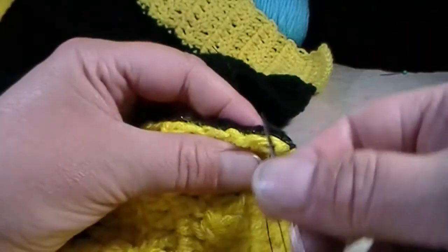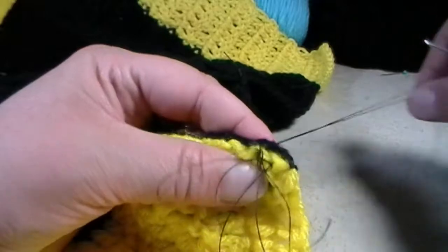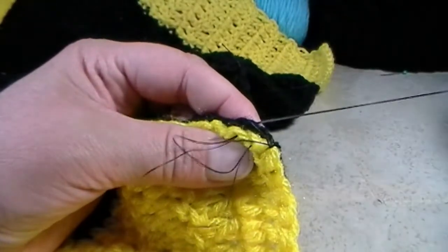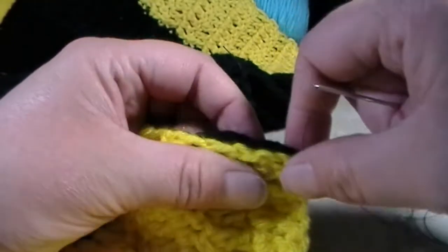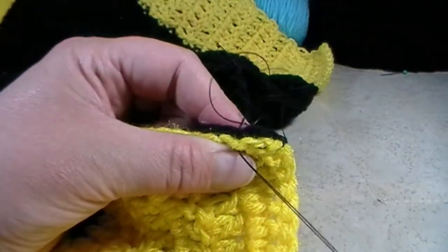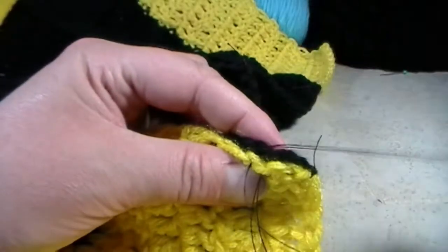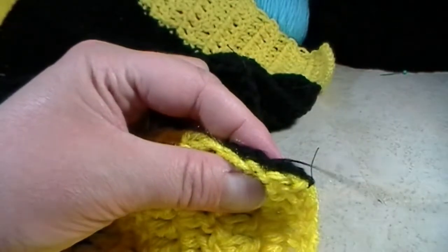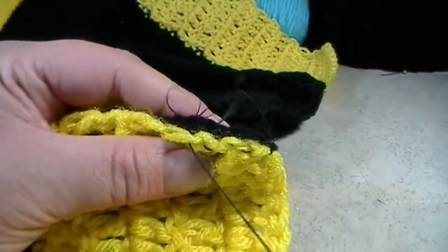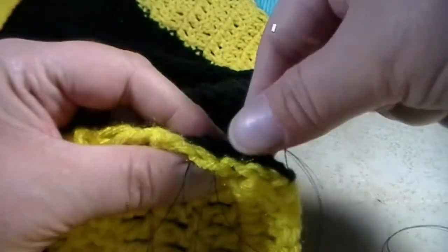Just remember to go slowly — use your fingers as guides and try not to poke yourself. What I mean by go slowly is your thread will tangle, so you just want to go pretty slowly like this. If you're using a sharper needle you don't want to poke yourself, so also be very careful. I'm going to sew all the way down to the bottom and I will meet you down there shortly.